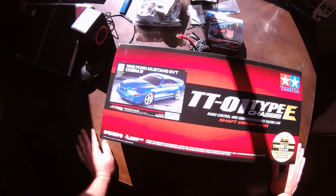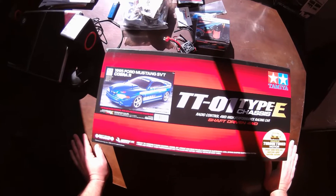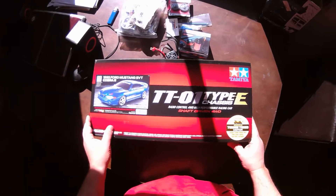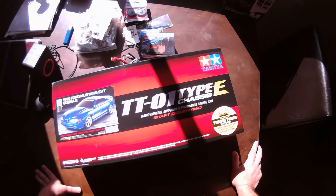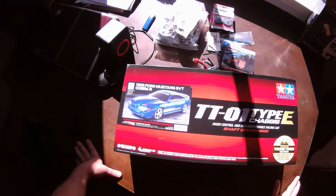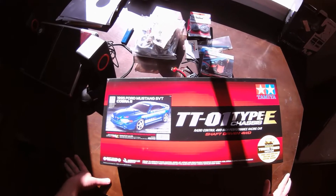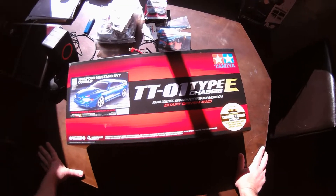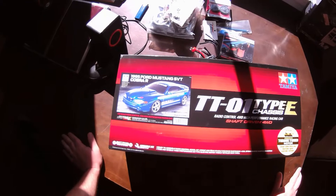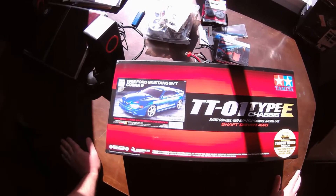My man truck does around 50 miles per hour on stock gearing, brushless 3S, and it tracks straight. I did add a wing and some chassis braces, which probably help, and of course I did hop-ups with oil-filled shocks and other things. But in the stock kit you get friction shocks, plastic center shaft, and things like that.